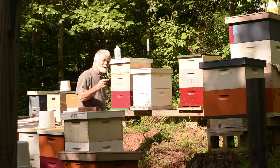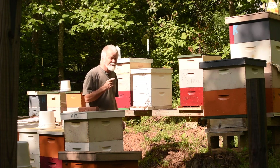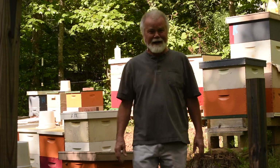That bee just flew in my mouth. They're kind of flying around my head. I reduced the entrance size down to stop the robbing and I'm leaving while I can.